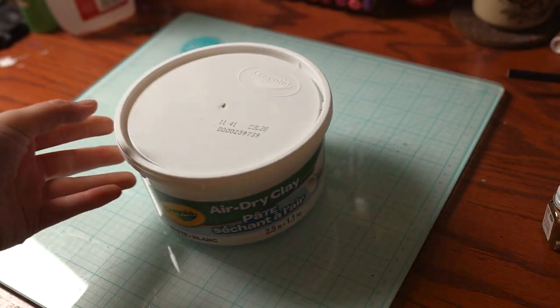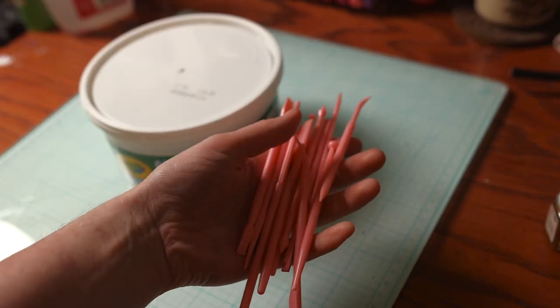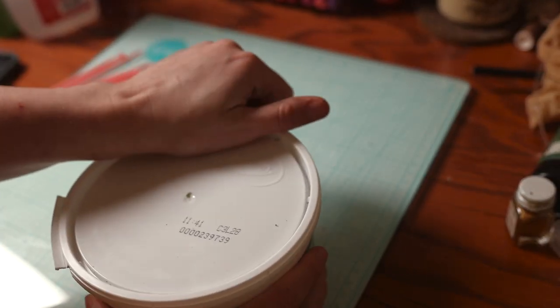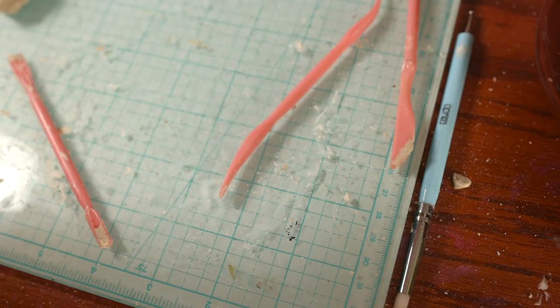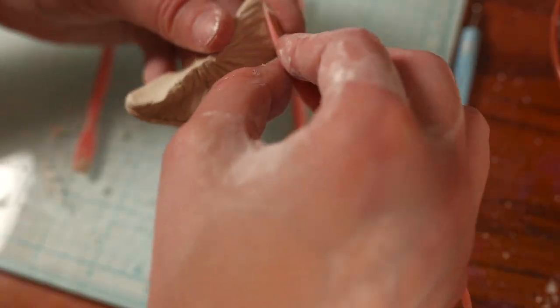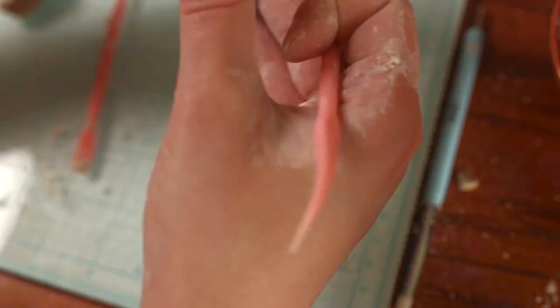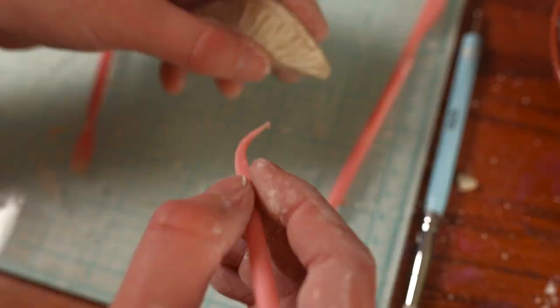Without further ado, let us make some mushrooms. First, acquire some clay. I'm using Crayola because my budget is smaller than my pencil-thin lips. And then I have a bunch of sculpting tools which I don't remember when or where I bought them — they were during one of my many hyper-focus phases where I was trying to get into clay many, many years ago. I'm actually pretty sure they're for sculpting fondant, but they work.